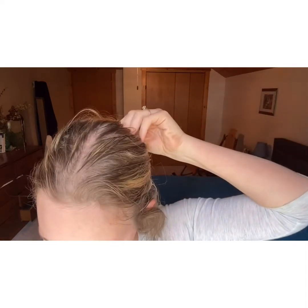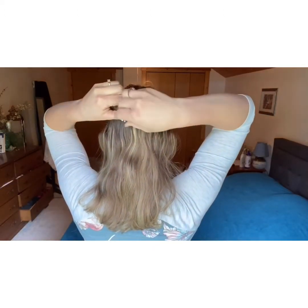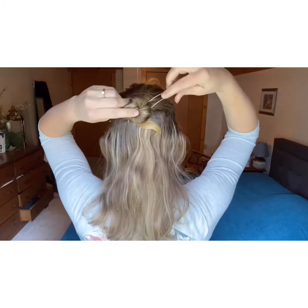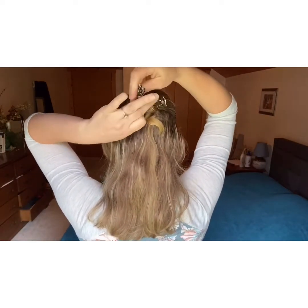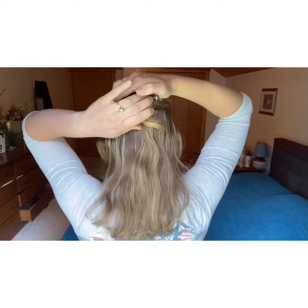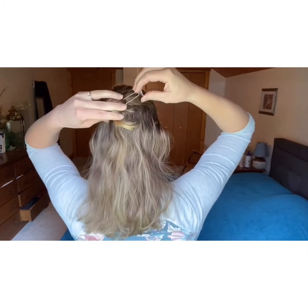I'm going to twist this back up because I've loosened it a bit taking the pins in and out, and then I'll do the Tudor Rose set. For these, they are shorter and they come in sets so that you can put in two, and that helps them hold a little bit better. The set will hold anywhere from this little bit of hair or a lot of hair. U-pins are very versatile as far as the amount of hair. You might want to adjust the pins to hide them a little bit more if you want.